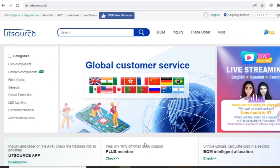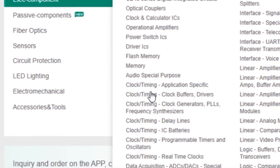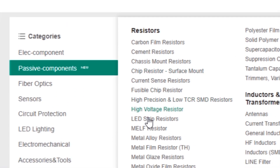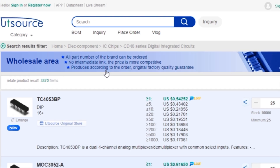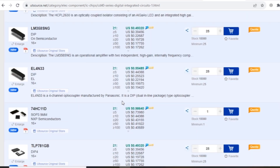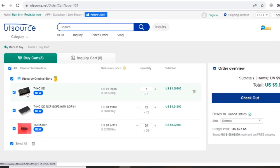If you want to buy electronic components, go to utsource.net. Here you can find a lot of different electronic components such as ICs, transistors, LEDs, resistors, capacitors, and many more. Select your desired component, click on add to cart, and your component will be in the shopping cart. Now click on checkout.